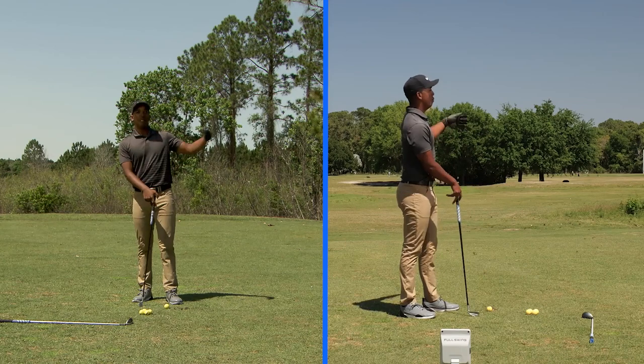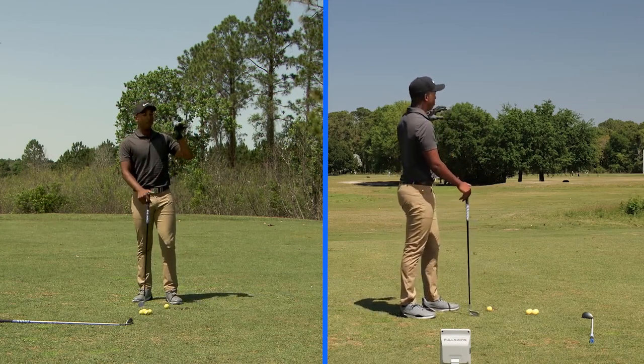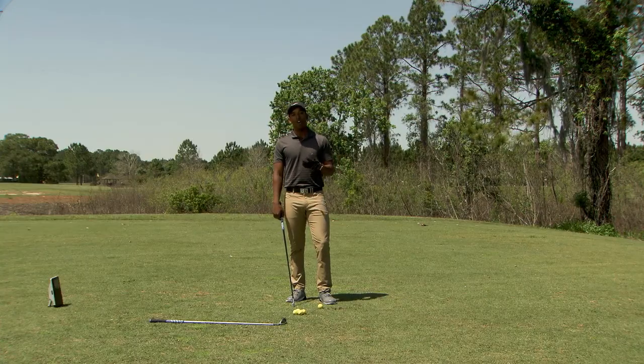Whether there's a crosswind or the wind is into your face, being able to keep the flight of the golf ball and keep the trajectory lower under the wind will help you have a lot more control over the ball.